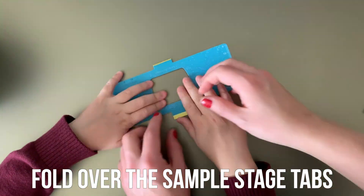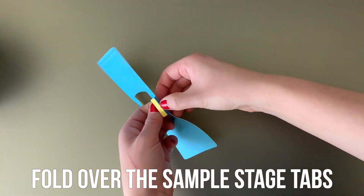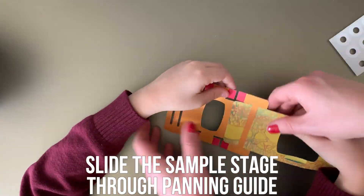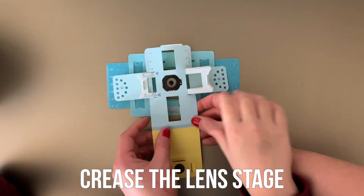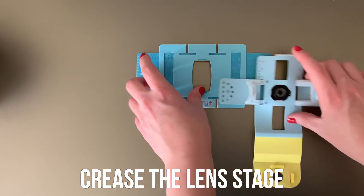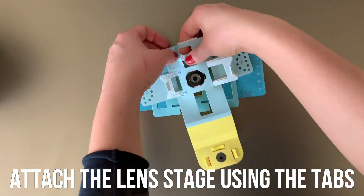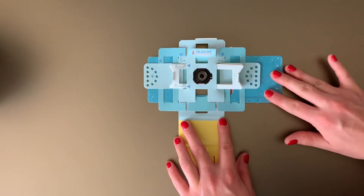Next up, fold over and tuck in the Sample Stage tabs. Then slide the Sample Stage through the Panning Guide. Crease the Lens Stage by folding over on all of the scored lines. Attach the Lens Stage to the Panning Guide using the tabs. Your Foldscope should then be able to move up and down.